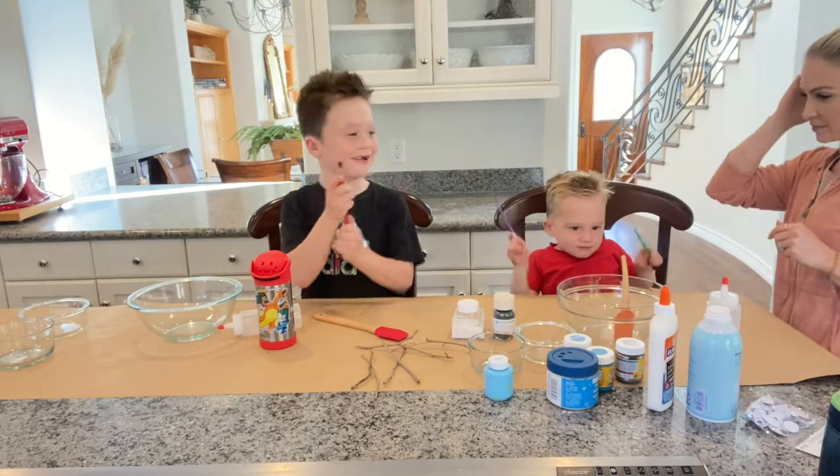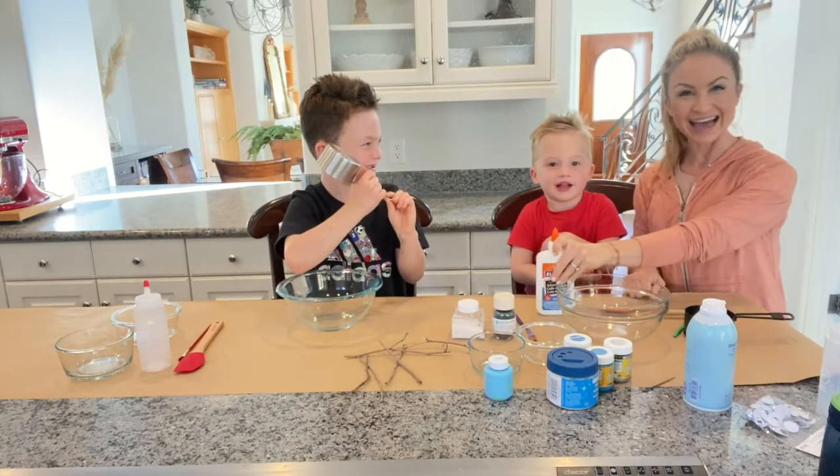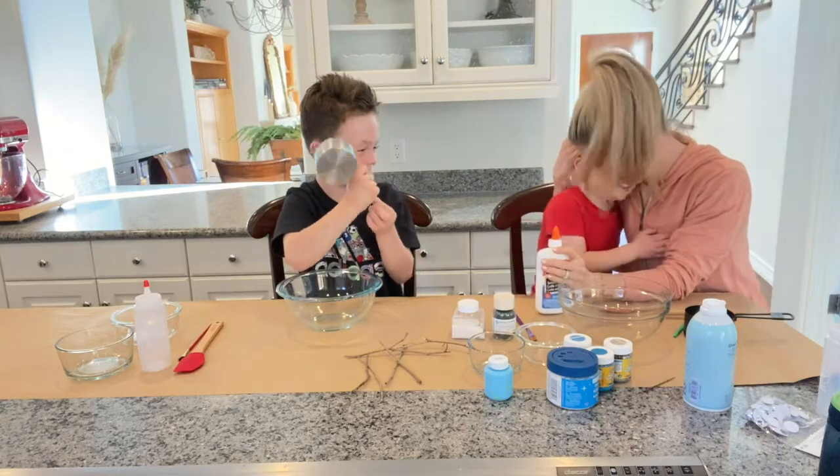We're gonna start! We are making Snowman! We are making DIY snowy puffy paint. It is so easy, so fun, ridiculously inexpensive. Kids have a blast.